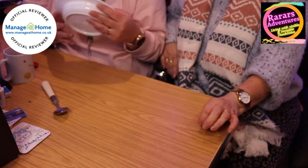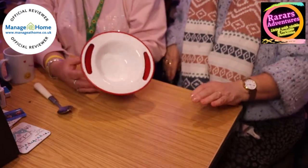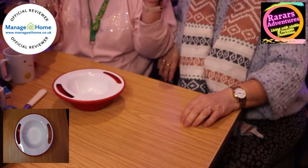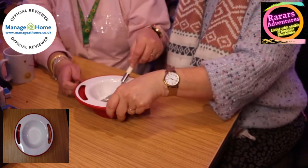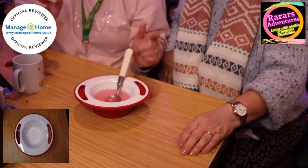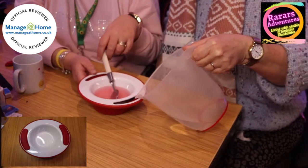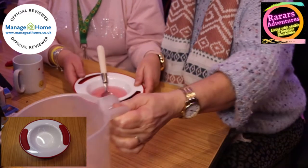As it's our first review in ages, we thought we'd do two products in one. Our second product is the keep warm bowl. I quite like this bowl — again it's melamine so it's going to be as tough as anything, with a rubber ring on the bottom so it's not going anywhere. It's nice and smooth. Let's pour our juice in it — lovely. So this bowl, you can put hot water in these side sections here.